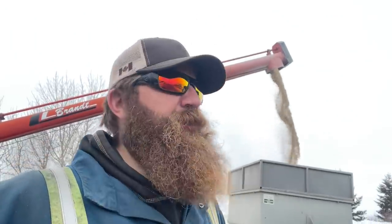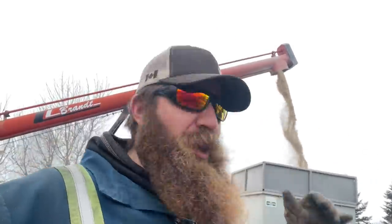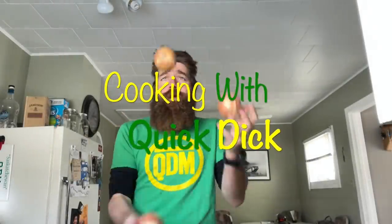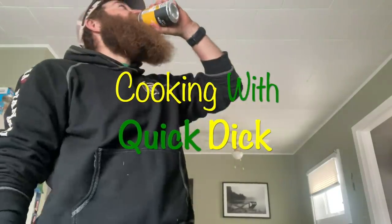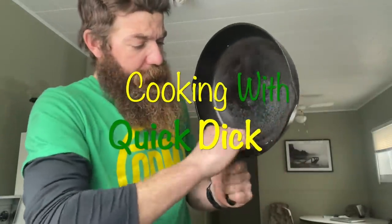Quick Dick coming to you from Saskatchewan. Did you know that we do a lot of different things on the Quick Dick channel? Sometimes we even cook. That's why this week we're doing another episode of Cooking with Quick Dick, where you learn how to cook Saskatchewan bachelor style using the least amount of dishes and making yourself enough food for the next week.